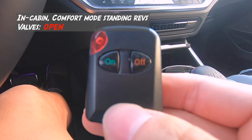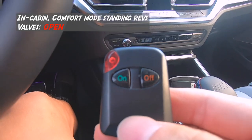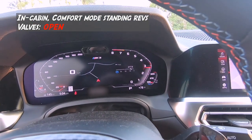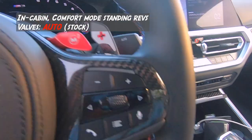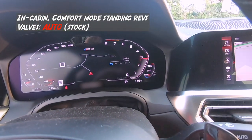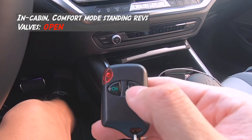So right now the car started, and the valves are open. However, when I press on, the valves go back to factory control, and then back to open.